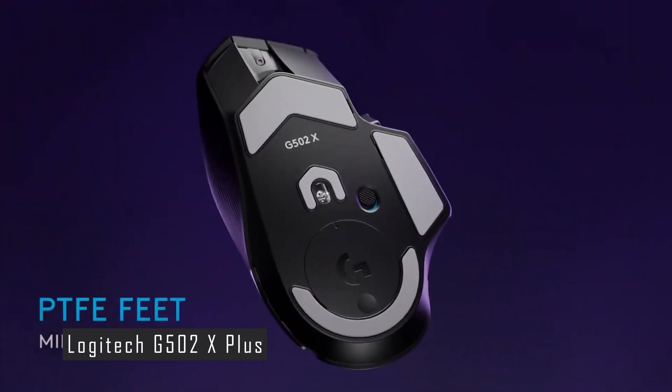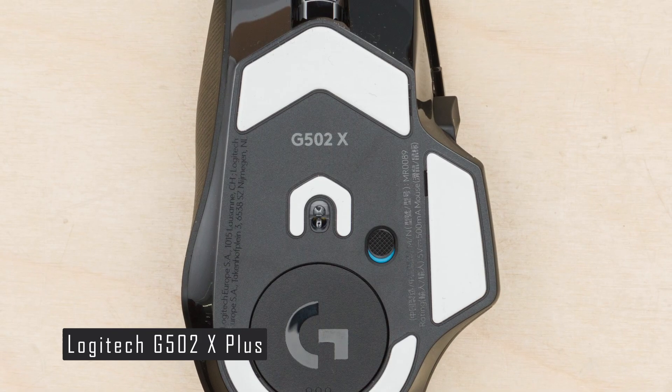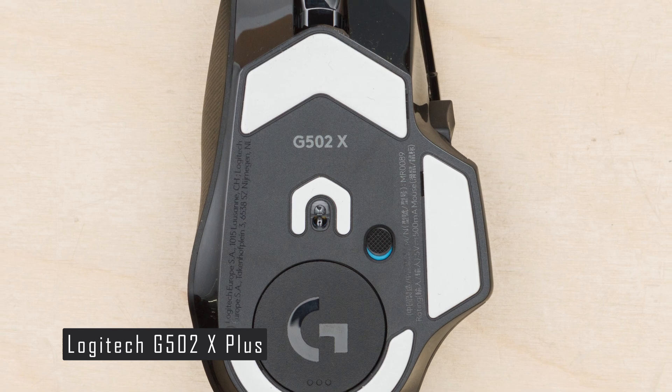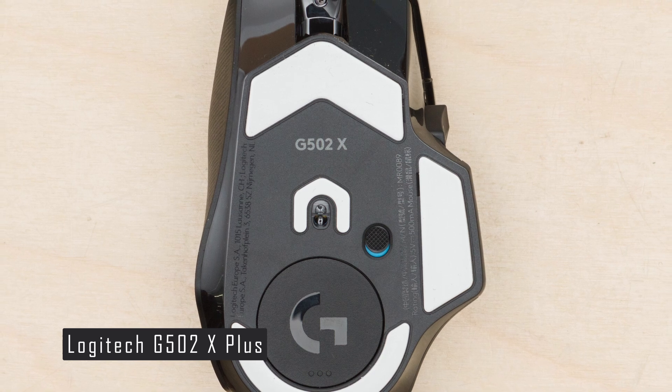The hybrid optical-mechanical switch is a new innovation from Logitech that combines the durability and consistency of an optical switch with the speed and tactility of a mechanical switch. It has a low-click latency of 1 millisecond and a lifespan of 17 million clicks.